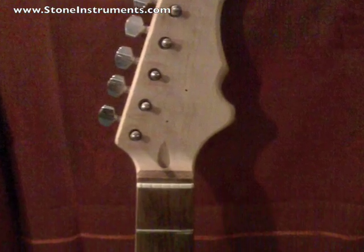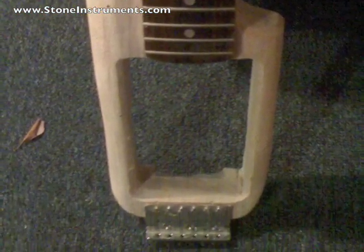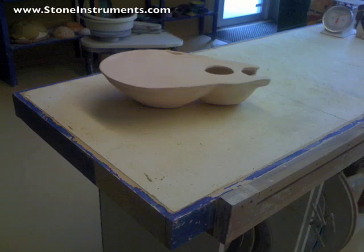This is the headstock. I carved it myself with a drum tool, tapered it, and put it into the shape that I thought was pleasing.